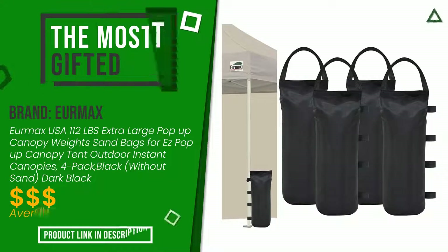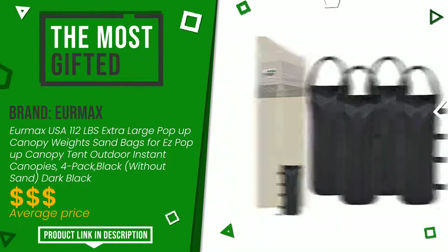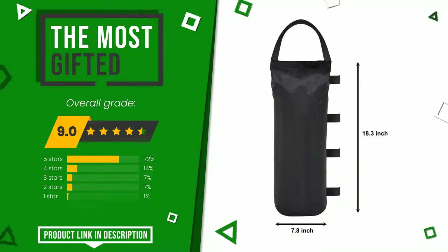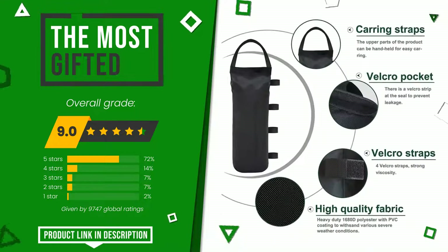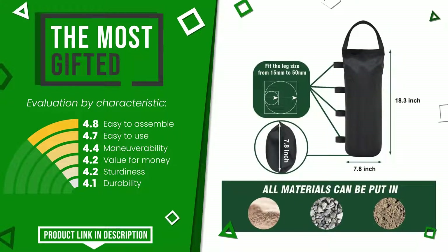The overall grade assigned to this Eurmax article is 9 out of 10. It turns out to be the most gifted product at the moment. These are its strengths: easy to assemble, easy to use, maneuverability, value for money, sturdiness, and durability. Find the link to this product with all the information and the updated price at the bottom of the video description.